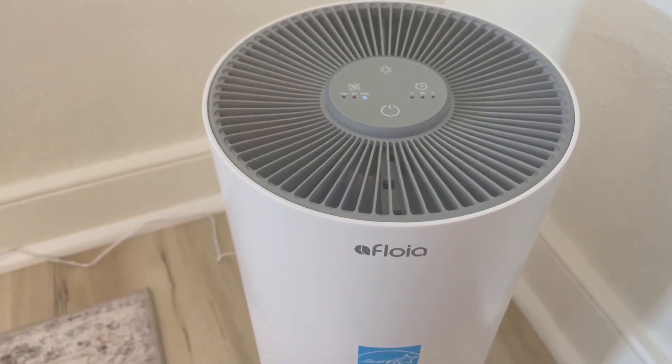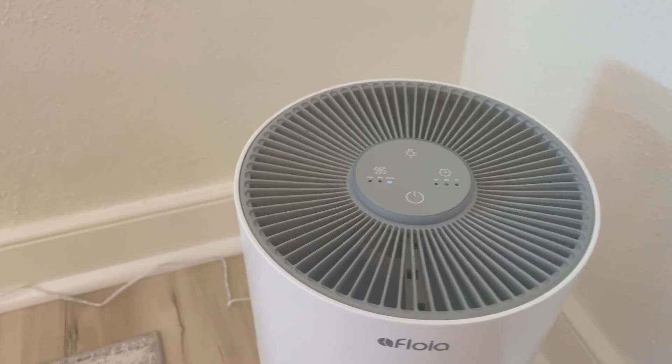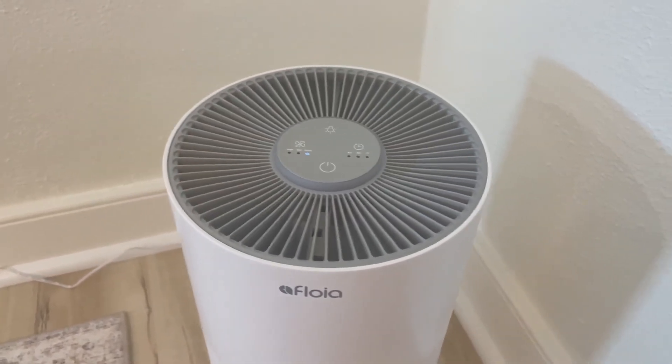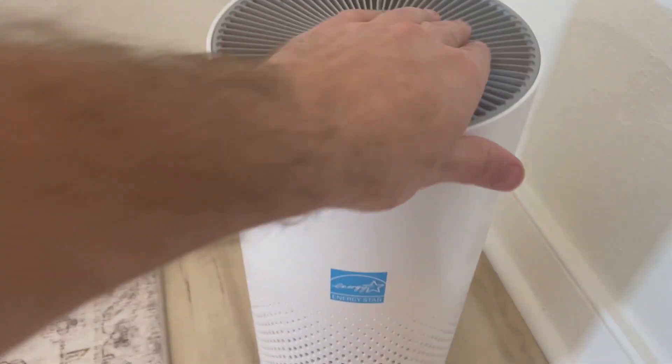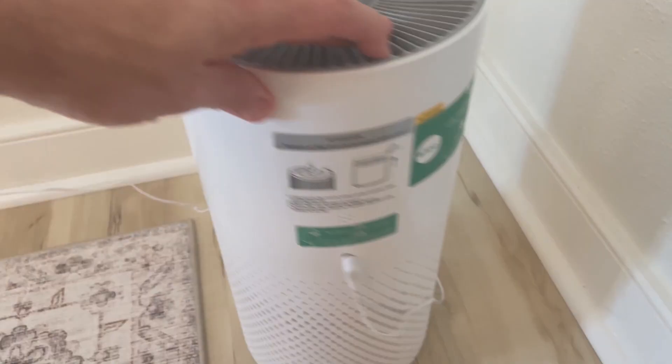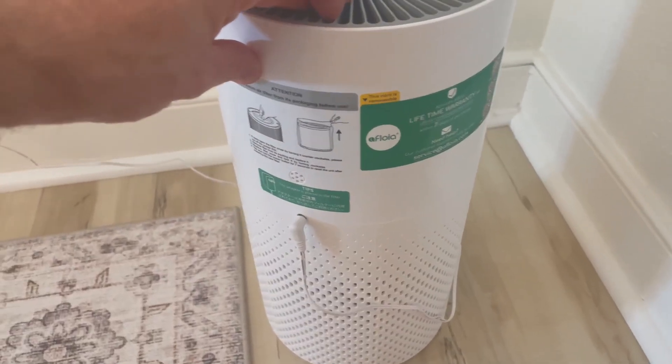When you put it on sleep it will automatically turn off the light and cut the speed down. Other than that you don't really have that many different features on it.